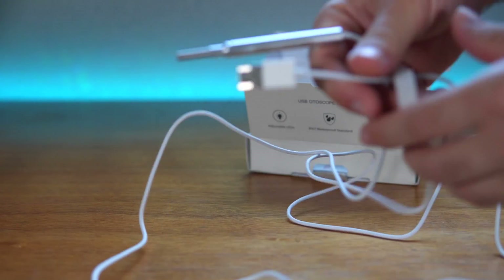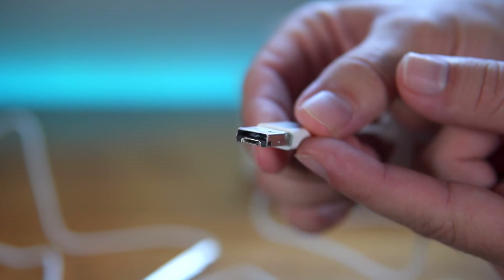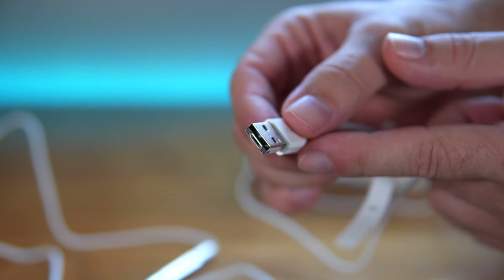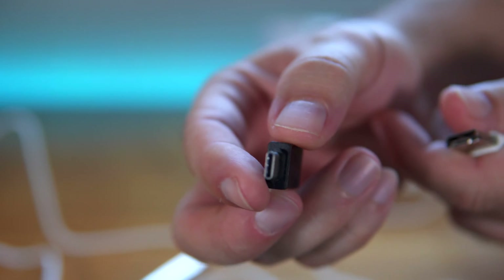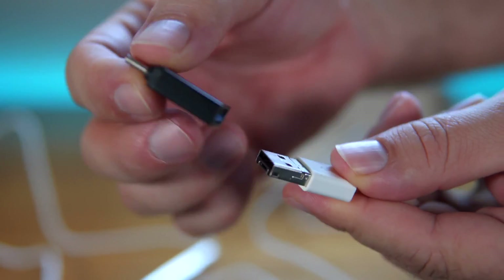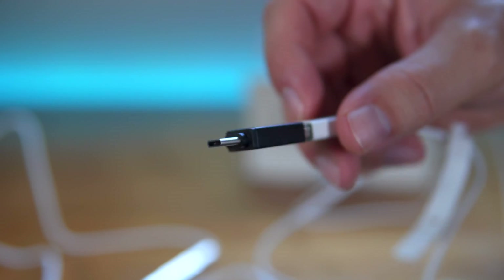The cable appears to be about five feet in length. At the end of the cable there's a unique multi-purpose plug — it can be a USB, and if you flip it up it becomes a micro USB. So if you're plugging it into your phone you use the micro USB, or into a computer you use the normal USB. Also in the box there's a USB-C adapter, which a lot of phones and computers now accept, so it's got all connection options covered.